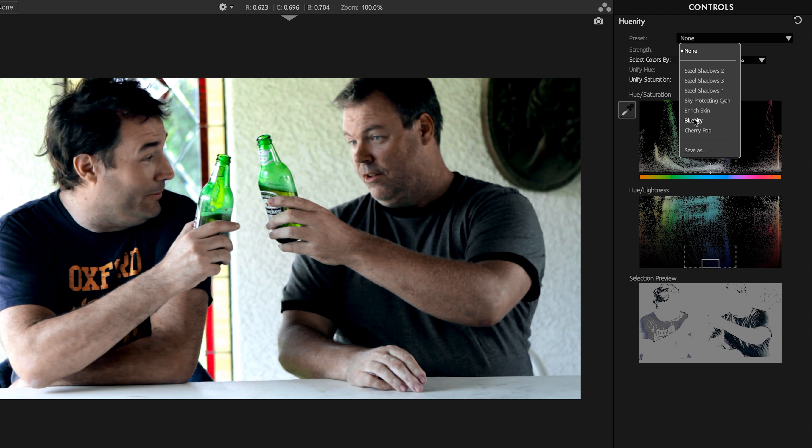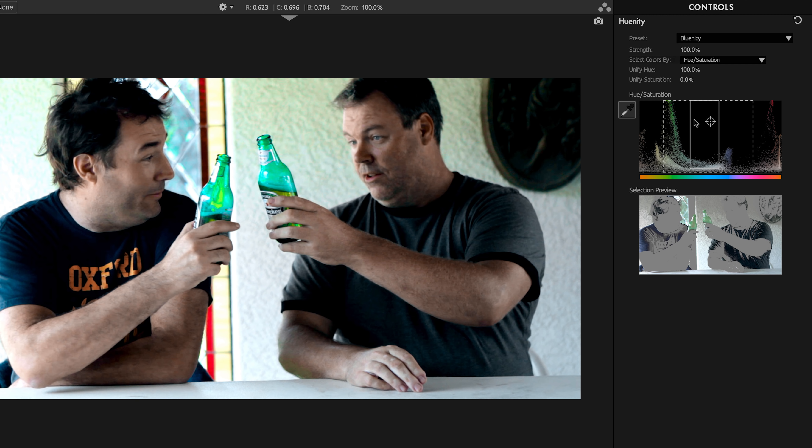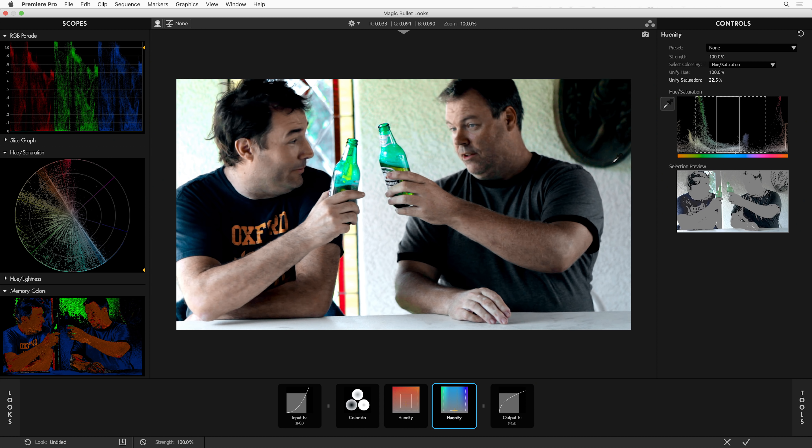Bluenity is unifying hue a lot, but unifying saturation not much — actually zero. So let's unify the saturation. I'll drag this target color down and dial this in. I'm going to reduce and unify the saturation and hues of all of these blues. Notice how the tool chips down here are showing you exactly what these tools are doing — you can see this one is unifying a range of oranges and reds, and this one is unifying a range of blues and cyans.